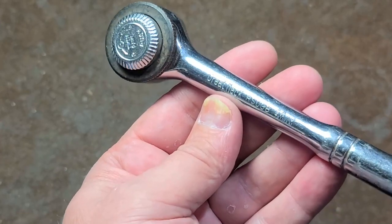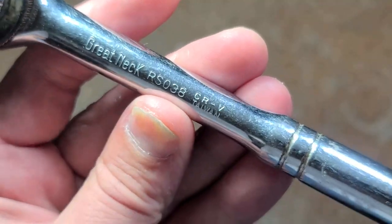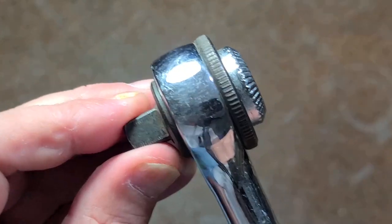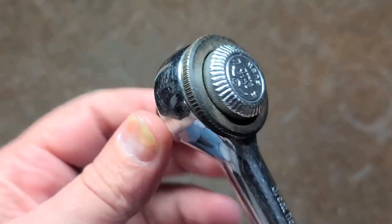Kind of like this — and even though this is Taiwan, it is pretty decent. Chrome Vanadium. Actually, Taiwanese tools are pretty decent.